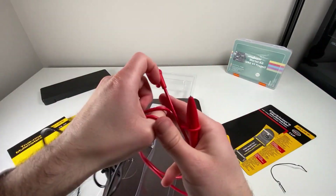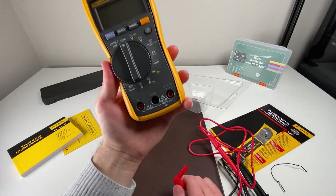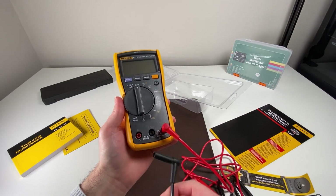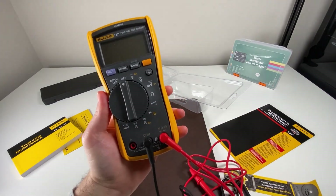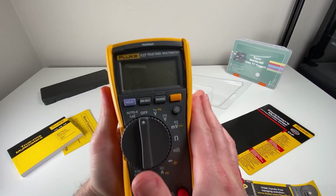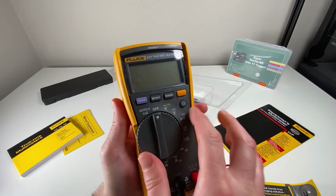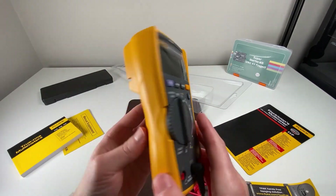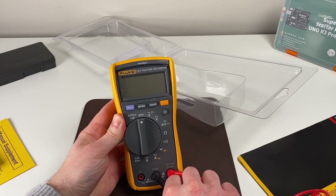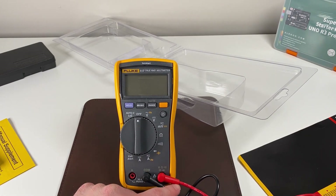Let's grab the leads and put them on so we can start using the Fluke right away. For voltage, I'll put the red lead in on the side, and then black for common on the other side — just make sure you press them in quite well or they won't be all the way in. As you can see, it fits the hand really well; they've grooved it on the sides. You can switch modes with the nubs or use the knob on top. On the back, this thing can also stand up, which is great.